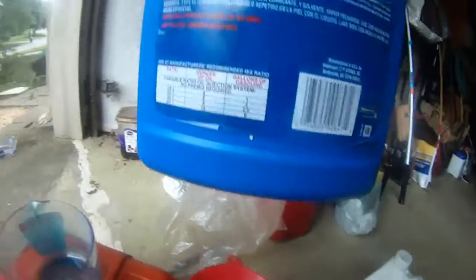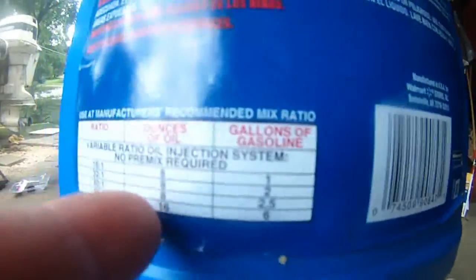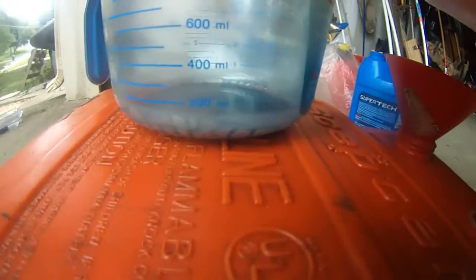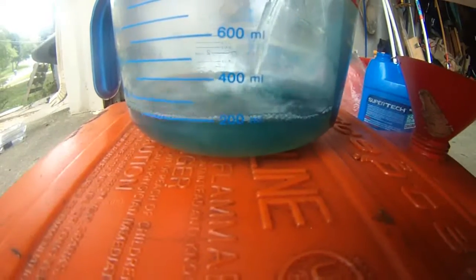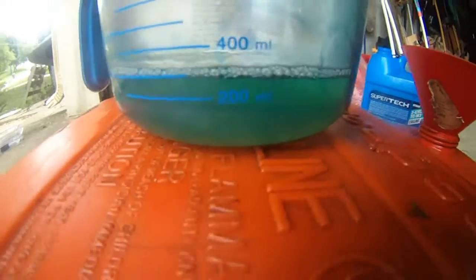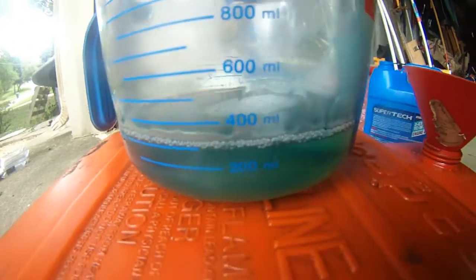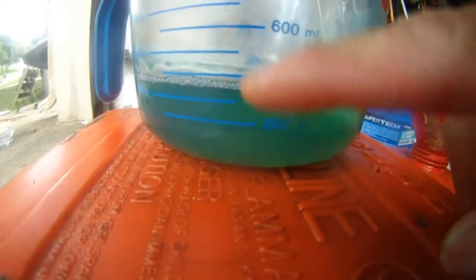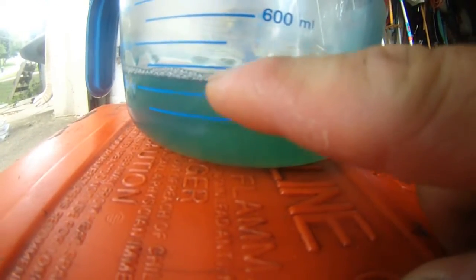Okay, so that's for the two-cycle engine — 6 gallons for 16 ounces of oil, ratio is 50-to-1. And here is the Seafoam — it's clear, no color, as you can see. I'm pouring it now. For this one I need 360 cc. That's 200 cc, 300 cc, 400 cc — so 360 cc is about halfway between 300 and 400, which is 350, so a little over that — 360 or 370 — that's good enough. Adding the Seafoam now.